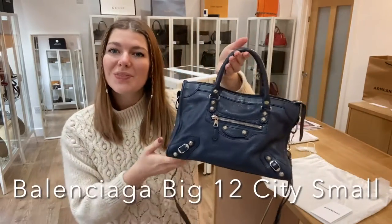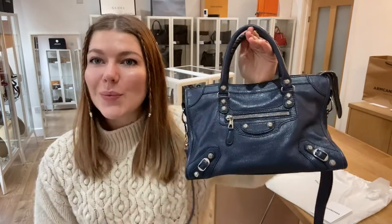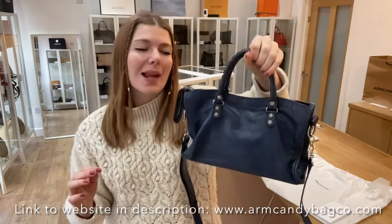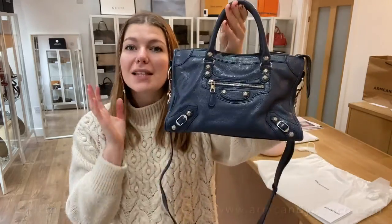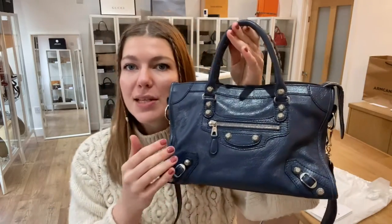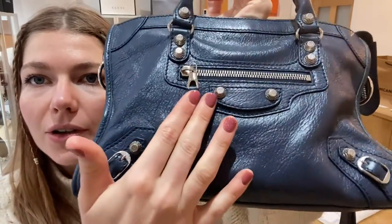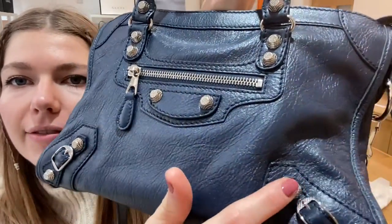Morning everyone, welcome back to Armkendi. I hope you're all alright. We are back today with an absolute favourite — this is of course the Balenciaga City in size small. This is the Giant 12 City because of these beautiful studs which have a texture to them.